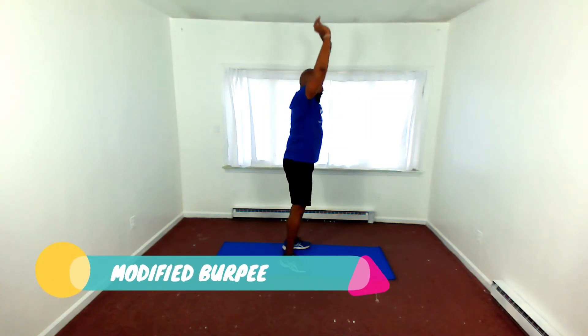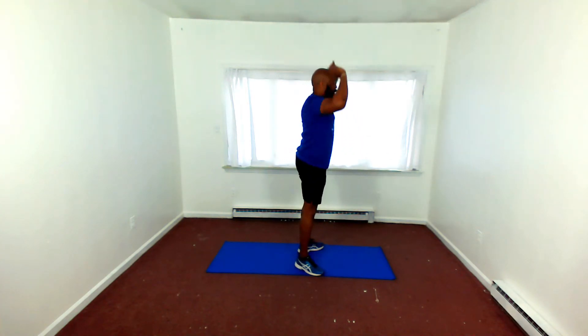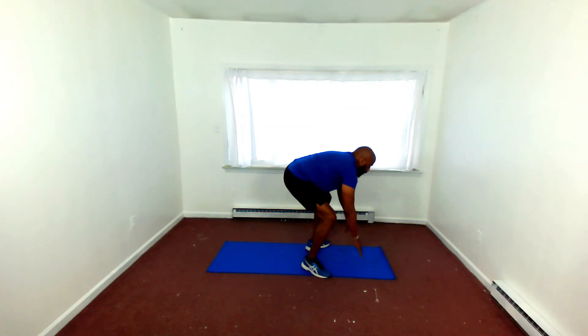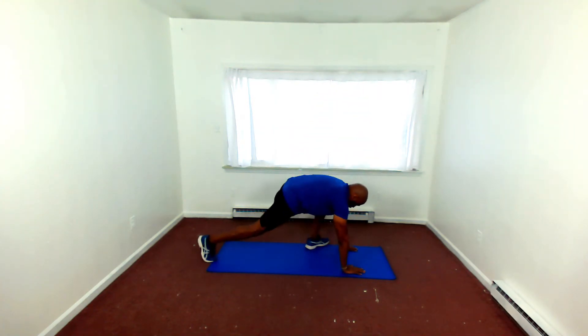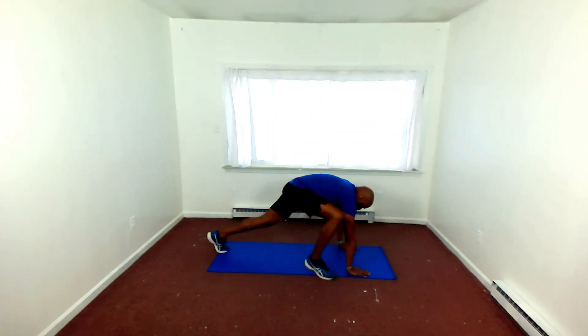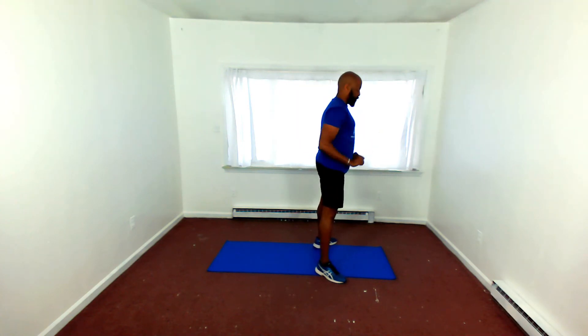And this is a modified burpee — hands up, I'm stepping back, not jumping back, and reach. Step back right and left, up right and left, stand and reach. Modified burpee with good control, making sure that my feet are flat, working the whole body. Stepping up and pressing. Good job.